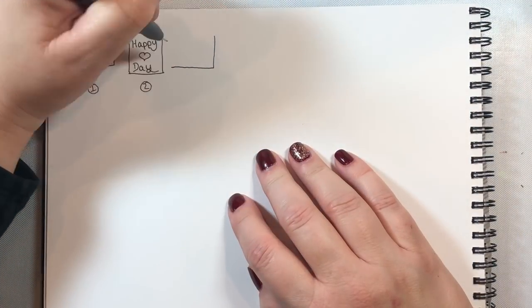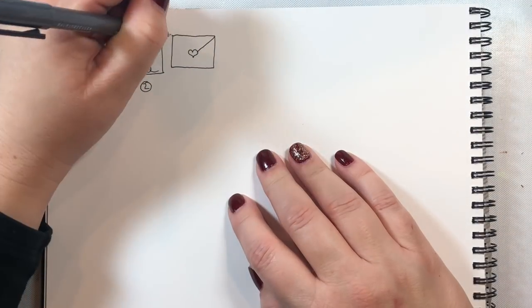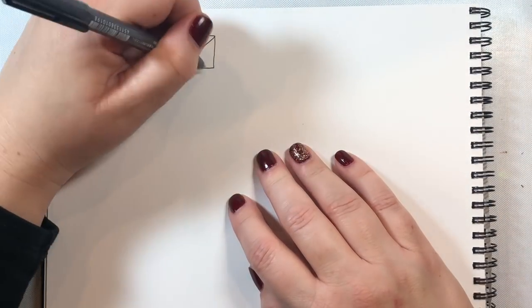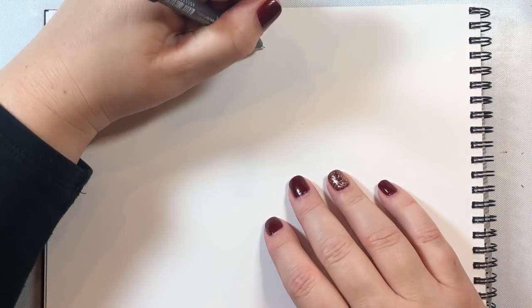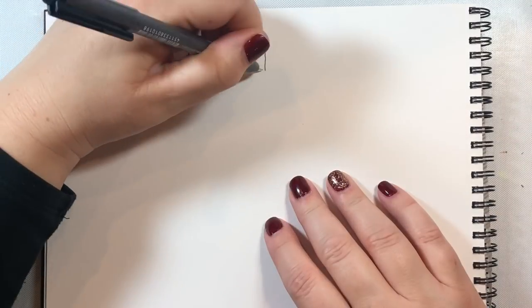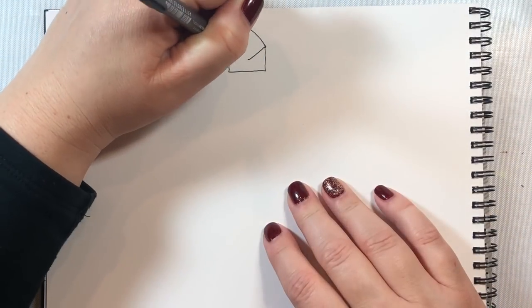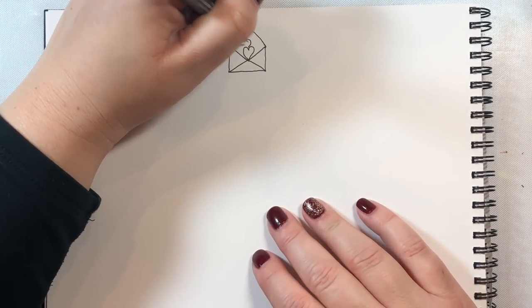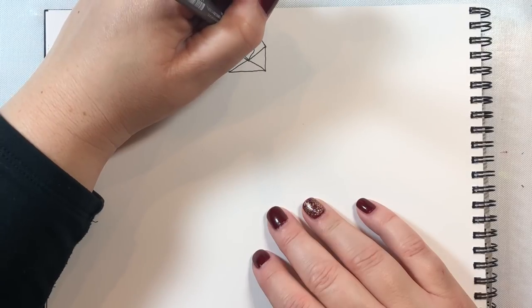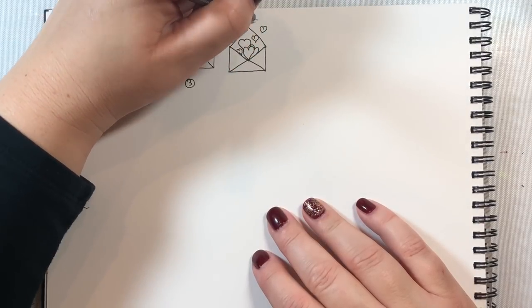For image 3 we're going to do an envelope. For the envelope you just do that simple rectangle, and then I put the heart in the center to help guide where I need to add those other lines to make the lines in the envelope. For the fourth image we're going to make an open envelope and then add some hearts in the middle to make it look like they're popping out of the envelope.